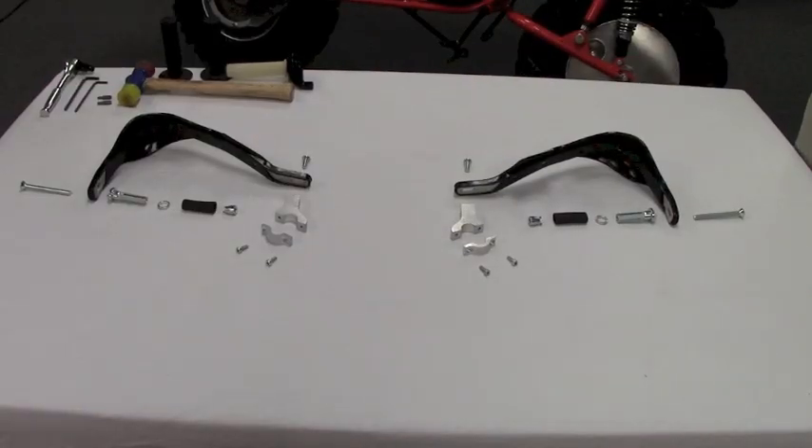Here's a complete set of the Brush Busters parts that would come in a kit. Here we have them all laid out in sequence, and this is done to show you exactly how you will proceed to install them on your Rokon.